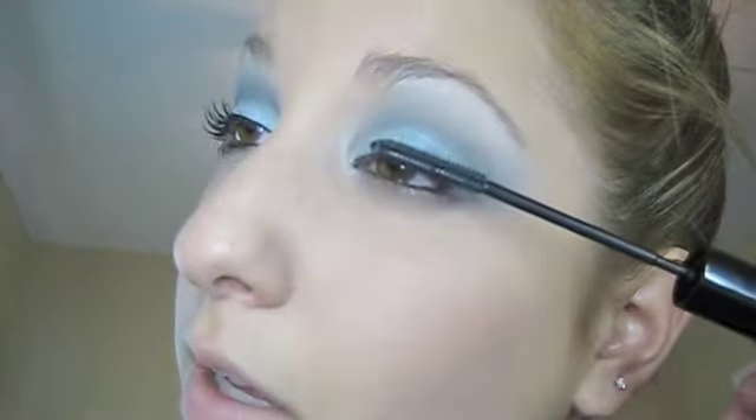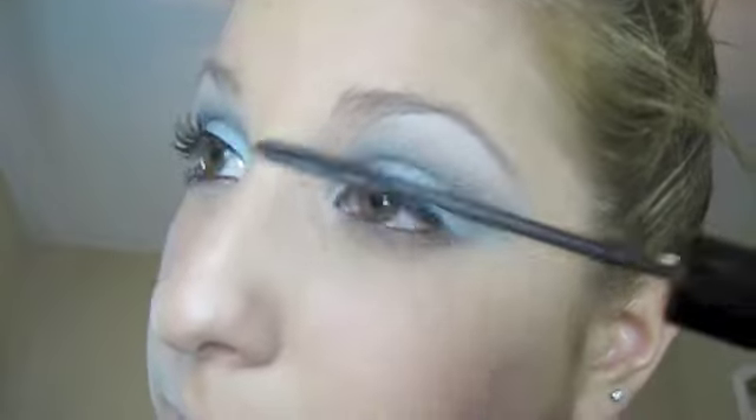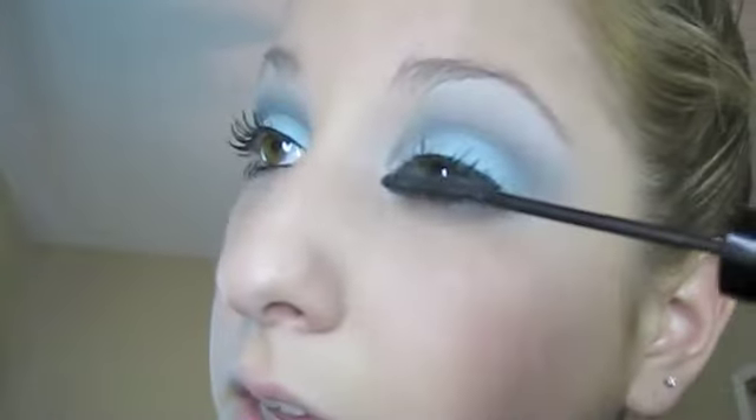So pretty much you hold down this button and you put it on. I don't know if you can hear it or not — it's kind of funny. At first when I got it, I didn't even know it was a vibrating mascara wand. I just wanted it because of the brush, basically. God, look at this — this is amazing.